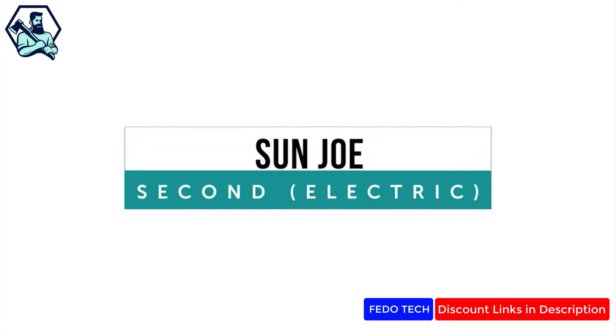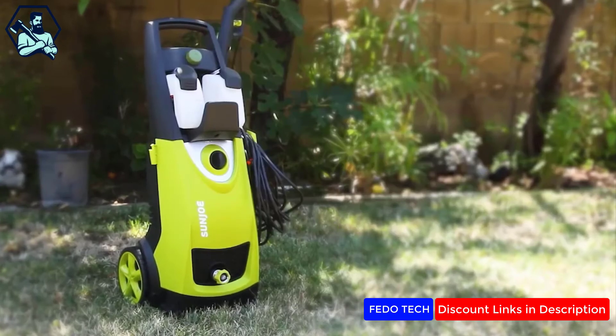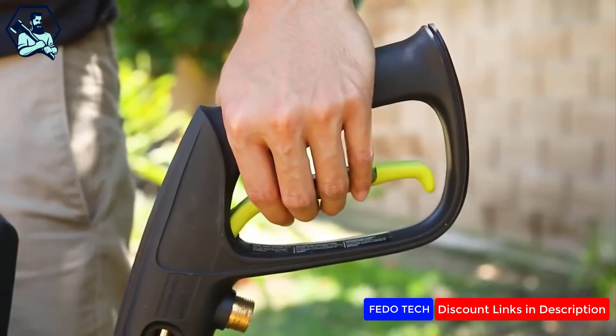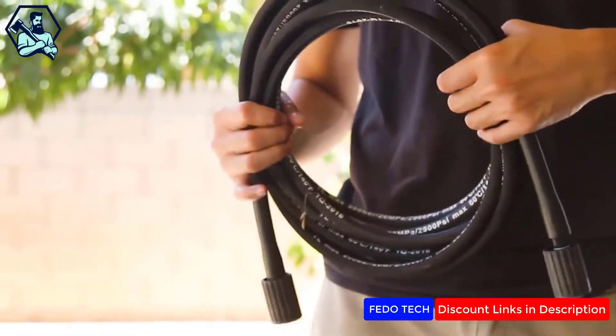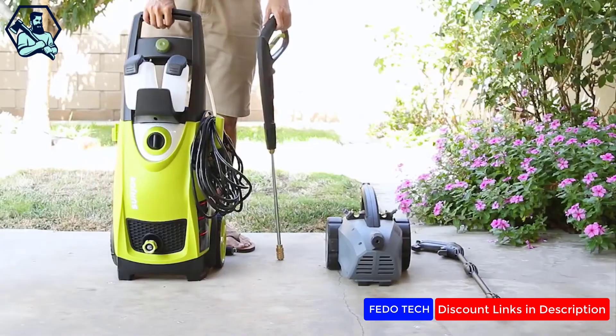The Sunjo was a close runner-up to our top pick for electric pressure washers. This unit, priced very similarly to the iVation, had lots of pleasant surprises and included solid cleaning power and high-quality components. Weirdly, the body of the machine seemed cheaply made.